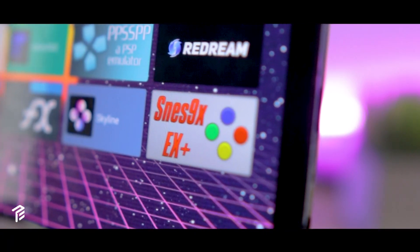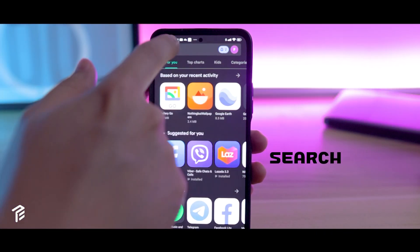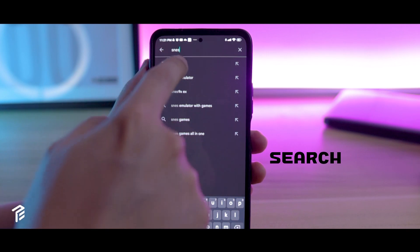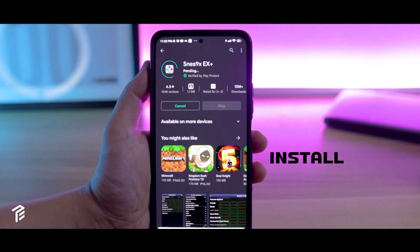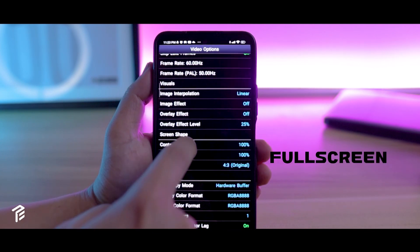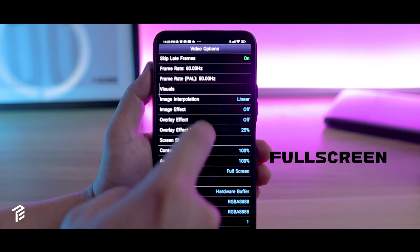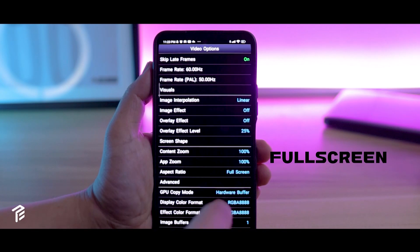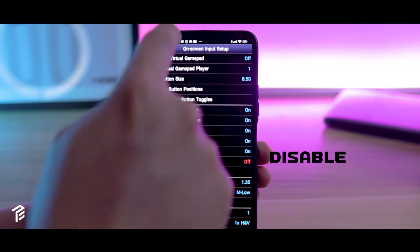First, you need to install the SNES 9X from the Google Play Store. It's very straightforward — you just need to search and click the install button. Once you've installed it, you can straight away go to your settings. I've only adjusted the aspect ratio to full screen and disabled the virtual gamepad since we're going to use a physical controller.